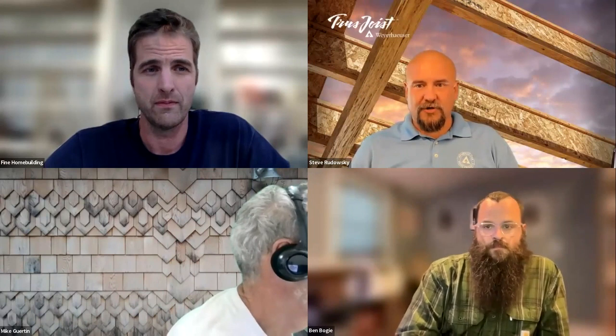I am a territory manager for TrustJoist Weyerhaeuser. I work in the mid-Atlantic region for the greater Philadelphia market, and my sole responsibility is to work with specifiers, general contractors, other sales reps, and inspectors, to make sure that you're installing to best practices and building the best homes out there.